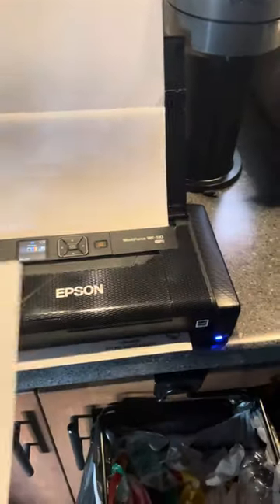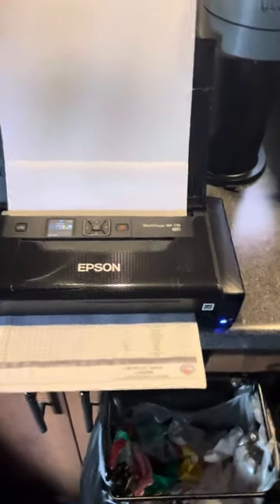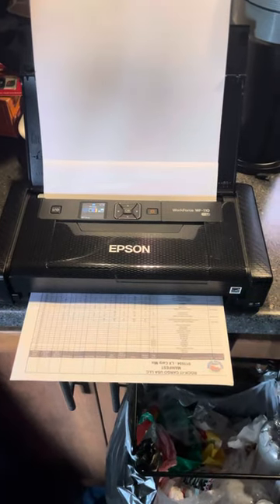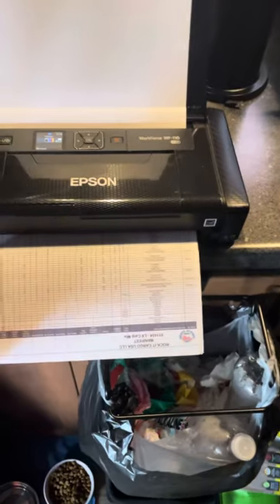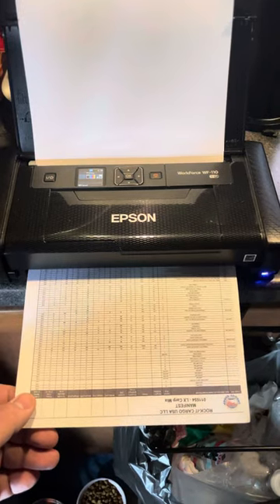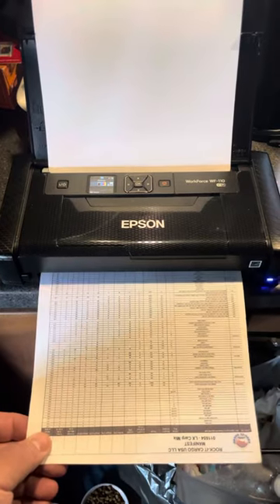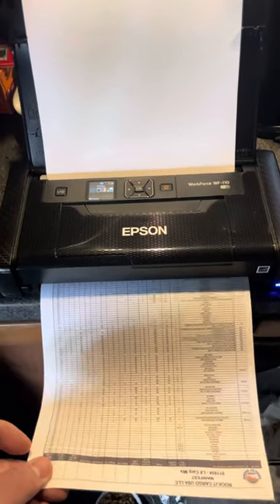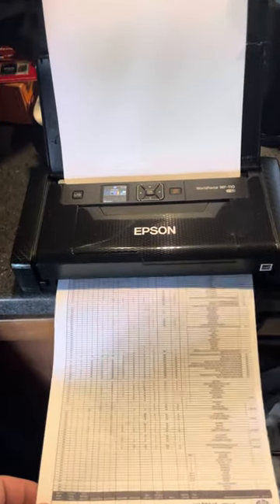I can connect wirelessly right from my phone to the printer and print the documents I need. Right now I'm doing my manifest for my loadout occurring in Toronto, Ontario, Canada on Sunday night — I'll need that manifest to re-enter the United States with the loaded trailer. I'll also print out my ACI form, which will allow me to transport the empty trailer from the Buffalo/Niagara Falls, New York area back over to Toronto on Sunday and present that to Canadian customs.